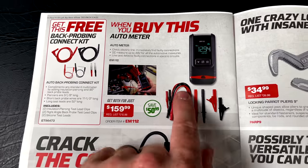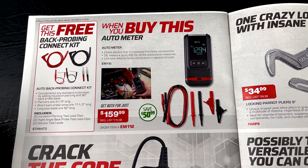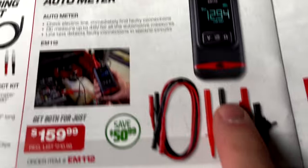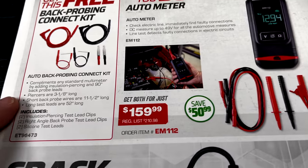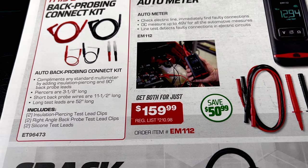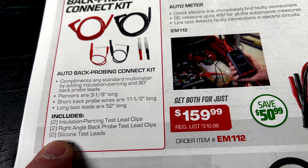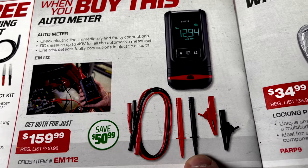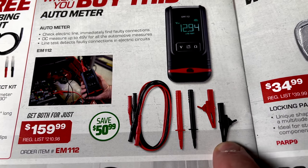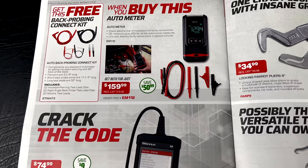When you buy this auto meter, you get the back probe lead kit for free. It's $159.99 and you're saving $50.99. The part number is EM112. It's got a cool sleek minimalistic design with no buttons — super easy to use. The back probe kit comes with two insulation-piercing test lead clips, a right-angle back probe test lead kit, and two silicone leads. It also includes a standard kit with protective caps and alligator clip styles. Really cool multi-meter if you're looking for something simple.